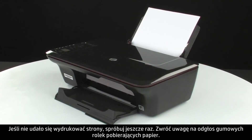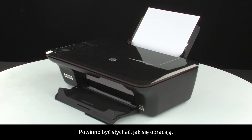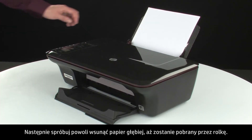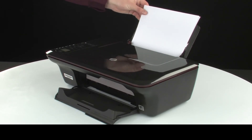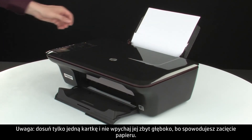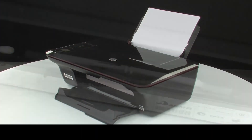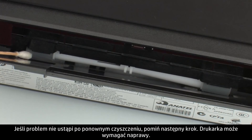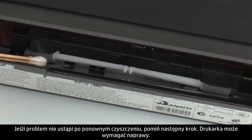If the page does not print, try printing it again. Listen for the rubber paper pick rollers — you should be able to hear them rotating. Then try slowly pushing the paper farther in until the roller engages to pick up the paper. Be careful to only push one sheet of paper and not to push it in too far, as this can cause paper jams. If the page does not print when slowly pushing the paper farther in, repeat the previous step to clean the rollers again. If the issue continues after repeated cleaning, skip the next step — your printer may need to be serviced.